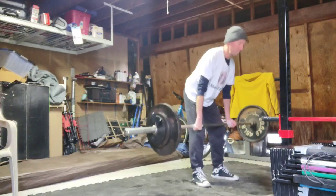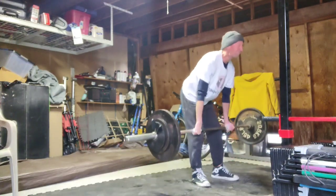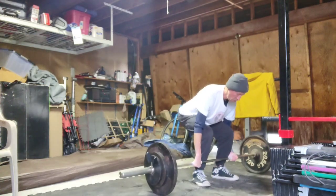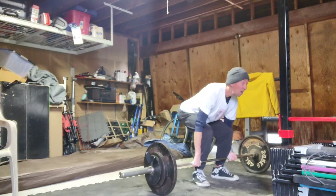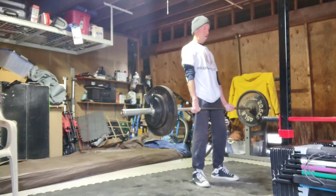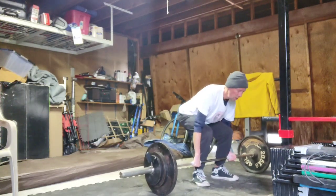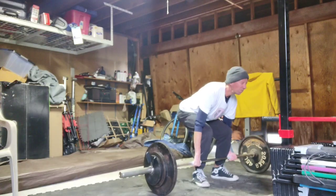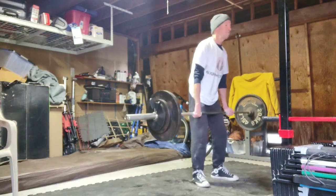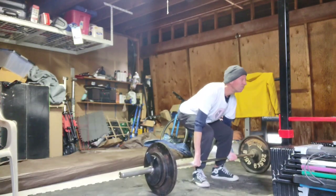I see some of these guys doing sumo with their legs out real wide and their body very upright. A good sumo puller has different leverages and different abilities than I have. I have long legs relative to my body, so in theory that should make me a good sumo puller. But when I try to spread my legs wide, the differences in how the muscle is used doesn't fit me.